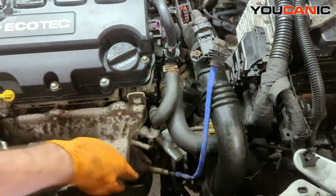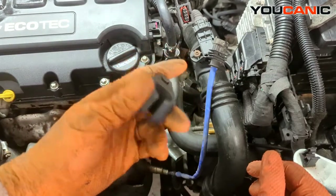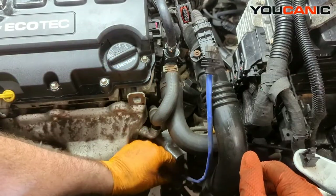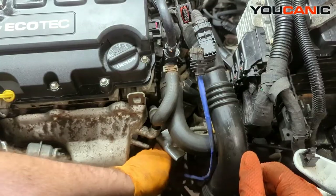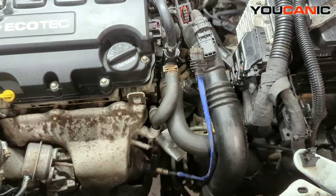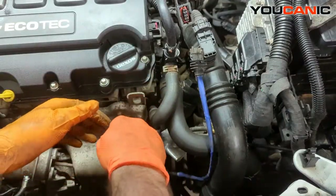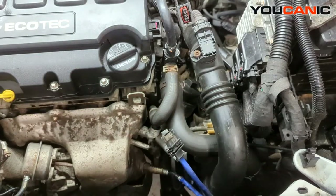Now we can get down there and undo that. We need a 22 millimeter wrench and/or socket. You have various different types — this is a side one where you put your quarter inch ratchet in. Oxygen sensors are notorious for being very stubborn to come undone. All right, get the ratchet on there and pull. That one wasn't too bad — they're normally very notorious for not coming undone.